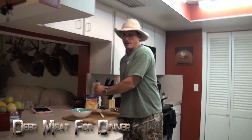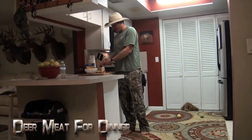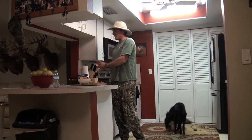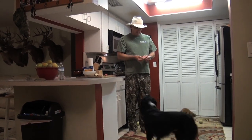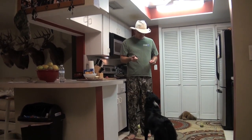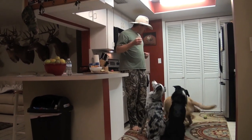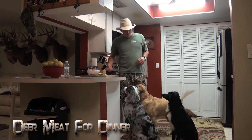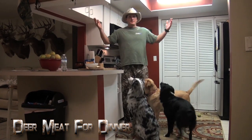Let me show you all what makes a dog happy in this household — and I don't know if y'all can tell or not, but our dogs are like our kids. Hey, who wants some deer meat? Whoever wants deer meat, get in here! Sit — remember, sit. Go catch! These dogs love deer meat.